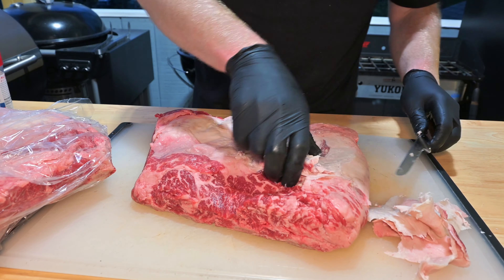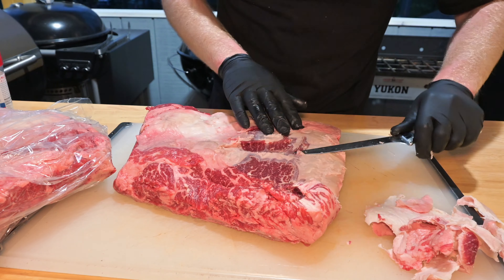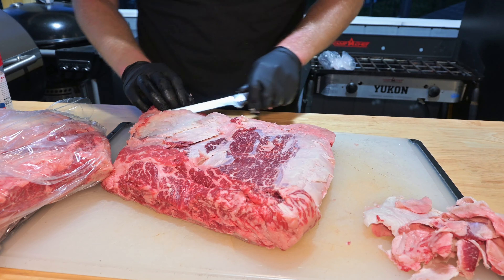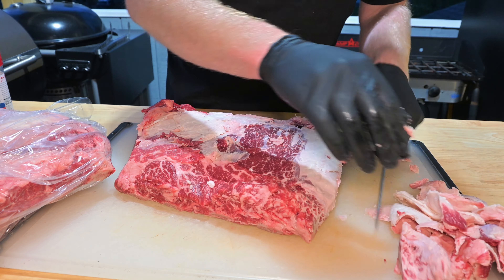Don't worry about that fat — we're not going to let it go to waste. We'll do something with that later on, so stay tuned. Again, look at all that marbling. You're definitely not going to be missing any of this fat cap. On the smaller side there's a deep pocket of fat which you're not going to be able to remove — just thin it up a little bit and leave it.